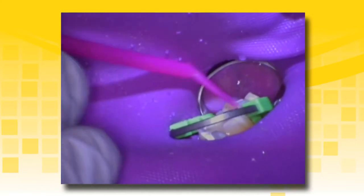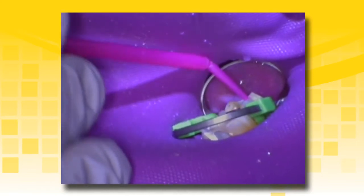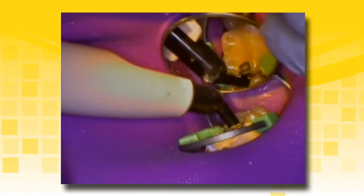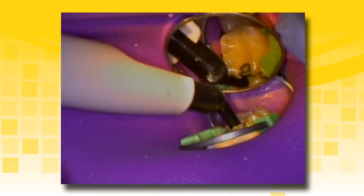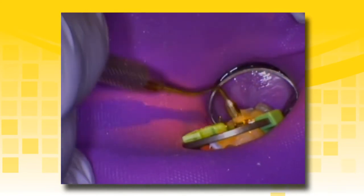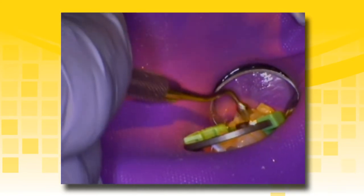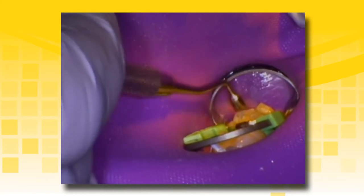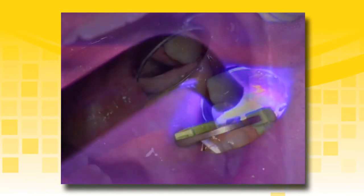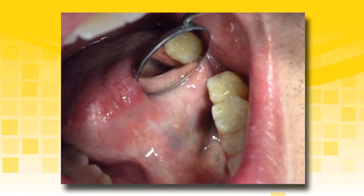Scrub the adhesive into the dentin with an agitating motion. If the preparation is large, more than one drop of adhesive may be required to completely bond to the tooth structure. Continue restoring the tooth with your choice of resin-based composite. If using TheraCal LC as a liner in 1 mm increments, another base material is not required. Place the composite in increments to avoid unnecessary stress on the tooth. Adequately light cure the restorative material. The final restoration is complete and the clinician should not worry about tooth sensitivity using the previous protocol.